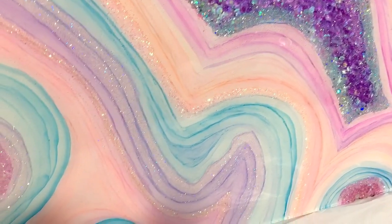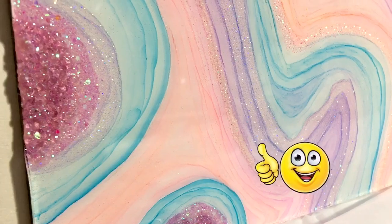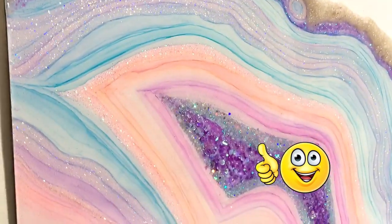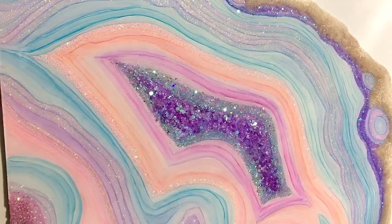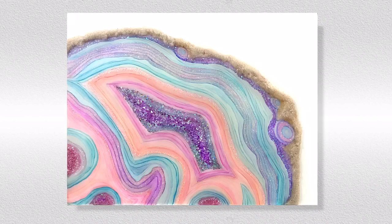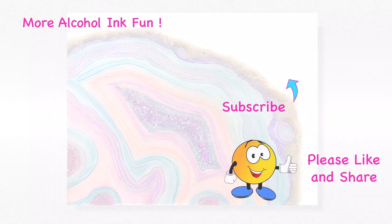I had so much fun making this and I hope you enjoyed it. Give it a thumbs up if you'd like more alcohol ink and resin projects, and let me know in the comments what else you'd like to see. Thank you all for checking the description box for ways to keep the channel going. Make sure to let your creative nature shine this week. See you soon, bye now.